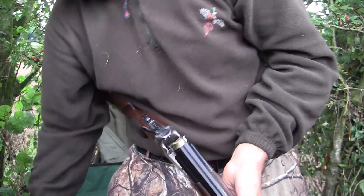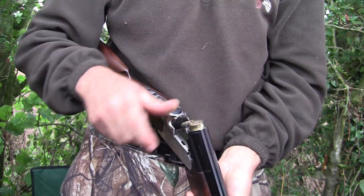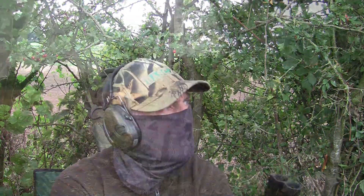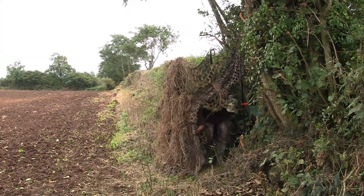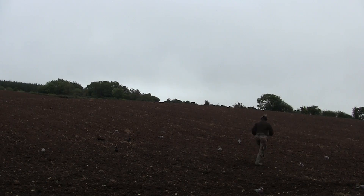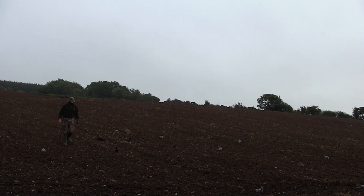I'm starting to get a bit of confidence now after those one or two shots. Time for a bit of a tidy up. This is something I do fairly often through the day, especially if the birds start to flinch off as they don't like seeing shot birds on the ground, especially if they're lying on their backs. So I'll pick them up and set them up as decoys to add to the pulling power of the pattern.